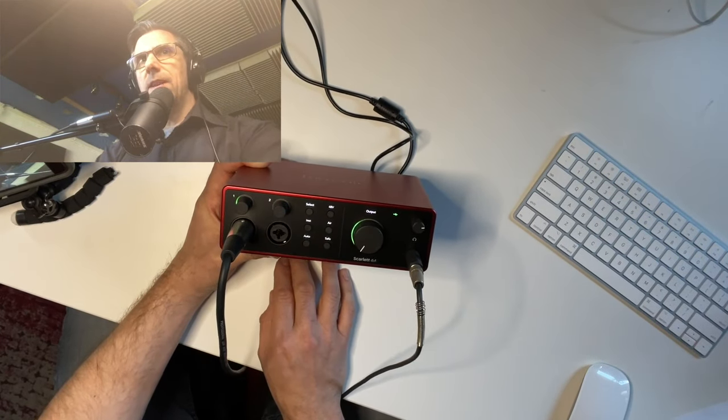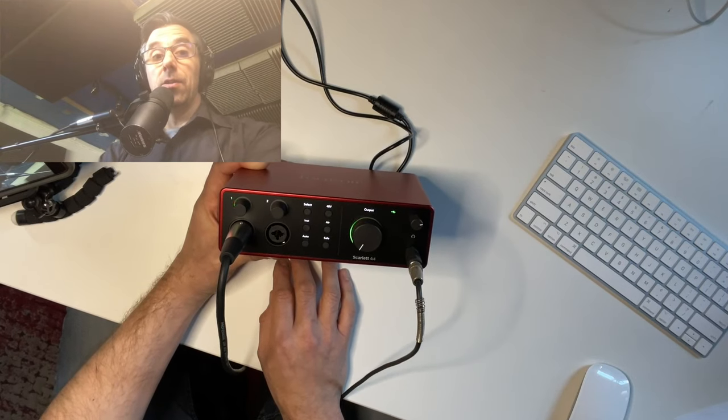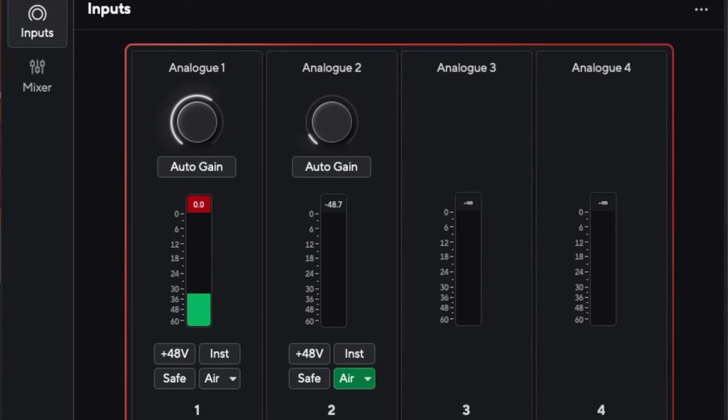Now I'm going to shift to the Focusrite Control 2 app, where you can manage all of these features on your computer instead of reaching in and pushing buttons or diving through menus on the front of the console. You do it on screen. As you can see, it looks very similar to channel strips — you can see my voice coming in, and you see the 48 volt control, instrument/line control, Safe Clip, the Air button, and Auto Gain.